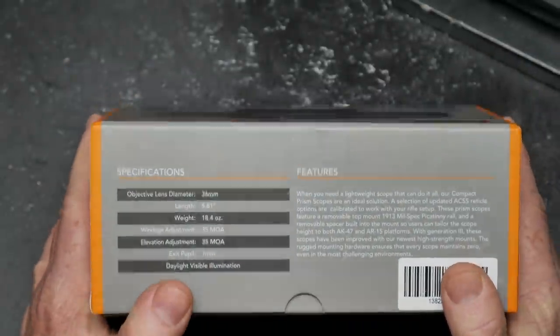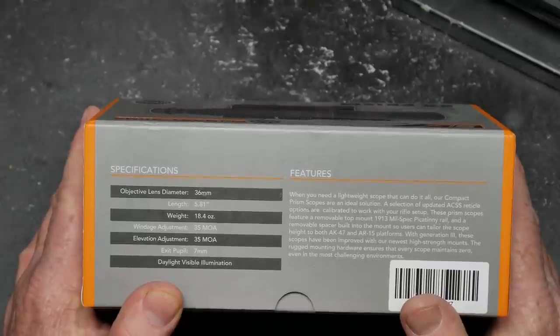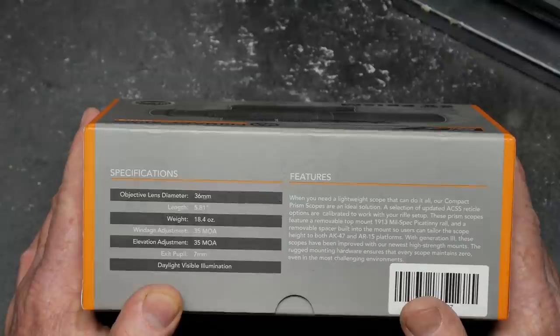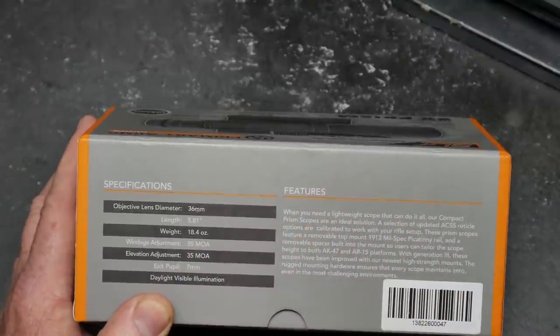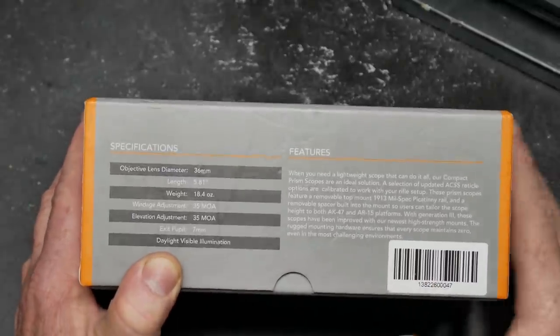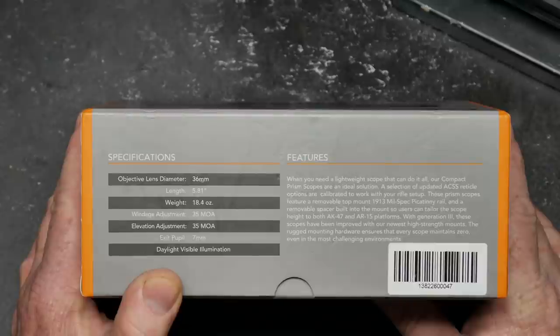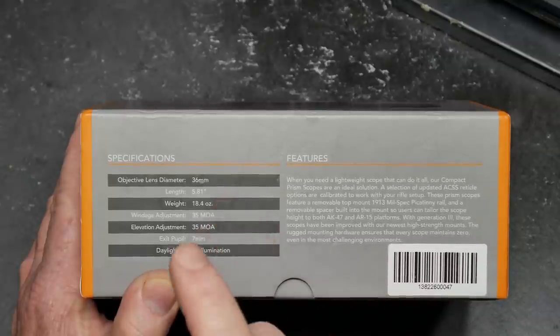Let's talk about some of the details from the box. Objective lens diameter: 36 millimeter. Total length is 5.81 inches. 18.4 ounces. 35 MOA of adjustment in both windage and elevation. And you've got a lot of eye relief. The coolest part about this thing is it does have an adjustable ocular, so I'm able to detail it to my eye — which you're not able to do with the ACOG. The ACSS reticle options are calibrated to work with your rifle, and this thing works perfect with a 62 grain bullet.